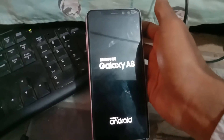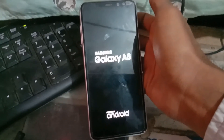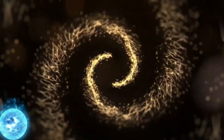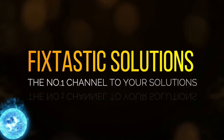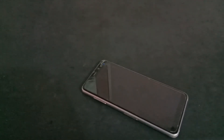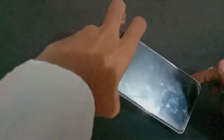Welcome to Fixtastic Solutions, the number one channel for your solution. Hello everyone and welcome to Fixtastic Solutions. Today I am going to show you how to fix the boot loop of Samsung Galaxy S8, S8 Plus and other similar models.